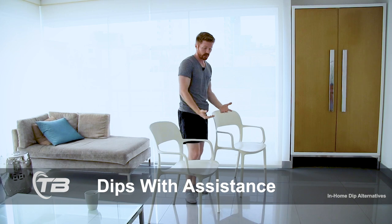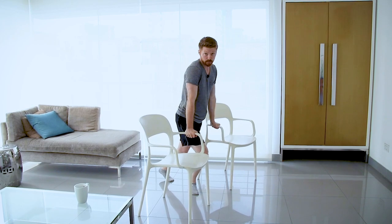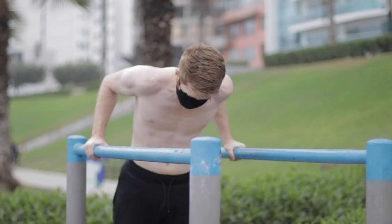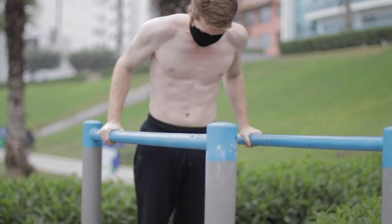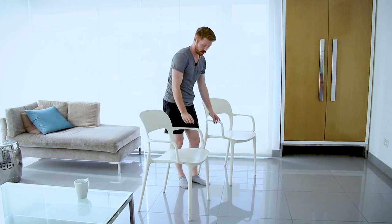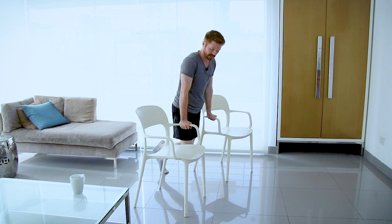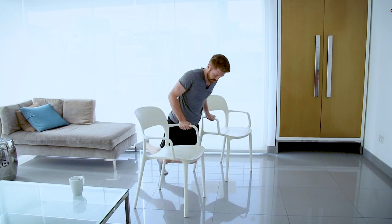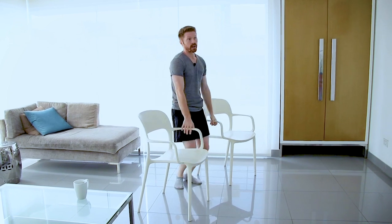A huge tip for beginners is doing dips with assistance, because it can be a lot of weight if you're not used to it and haven't built the strength. That risk can damage the shoulders if you don't have the control. What's great about these in-home setups is that many are low enough where you can place one foot down for assistance. Then as you improve, take a little more weight off and increase the range gradually.